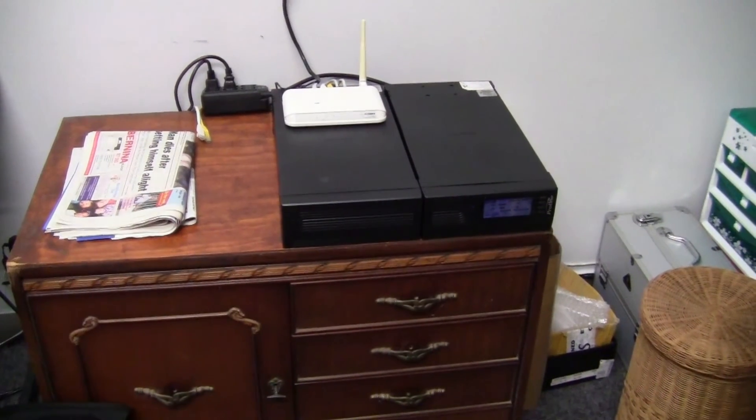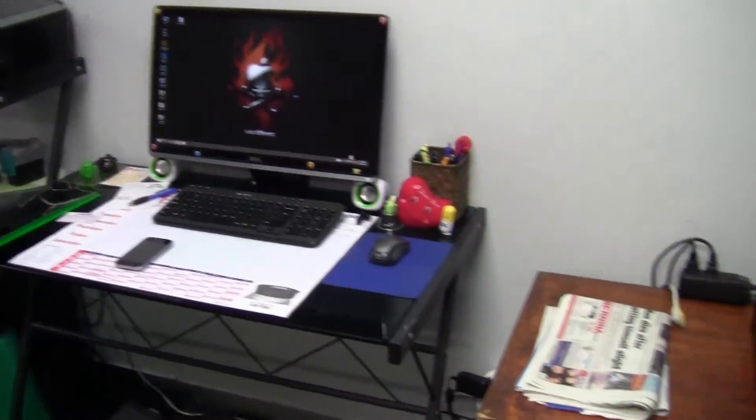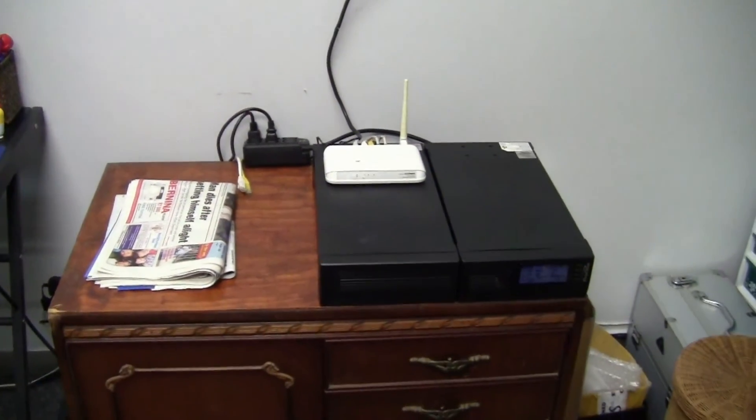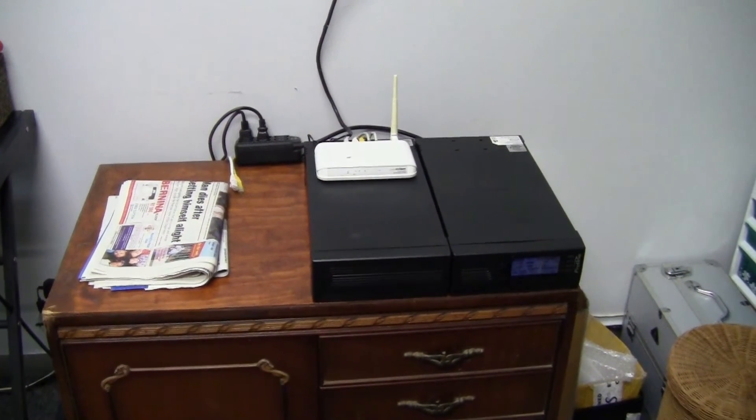We have the inverter in operation powering the computer, the server and various other items at the Evian lab. Great news — it works wonderfully for a couple of hours. We've had a look at that pure sine wave or modified sine wave inverted UPS unit. It is currently in operation in our lab and everything seems to be running quite nicely.